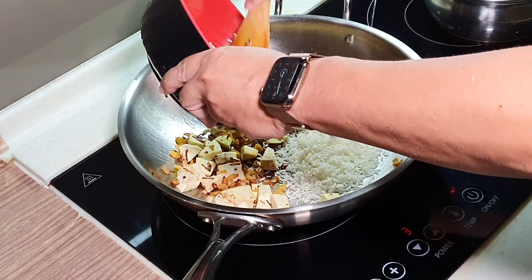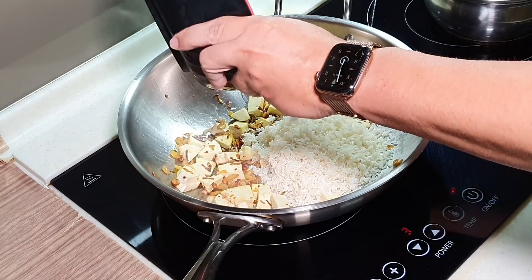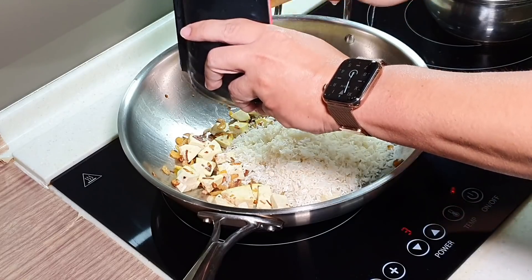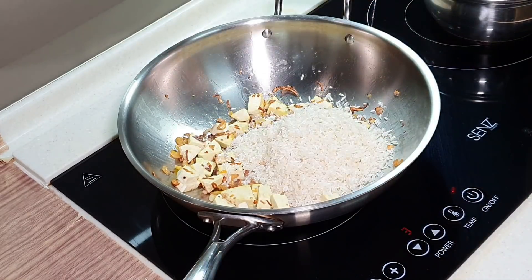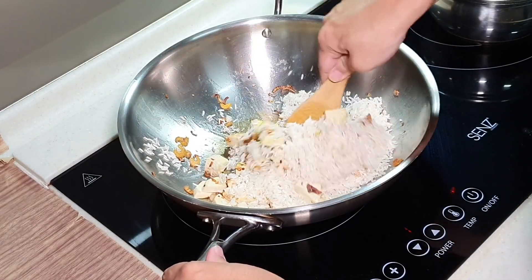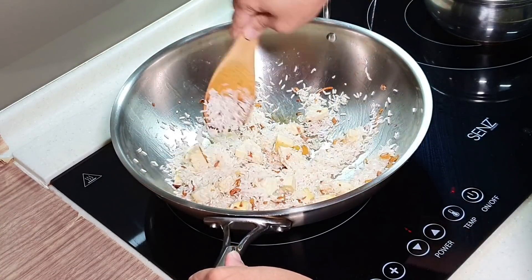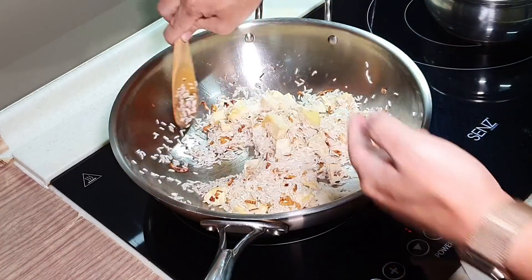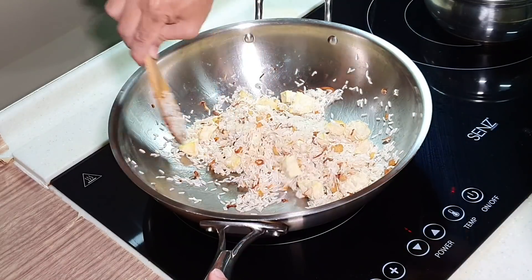Now I can put in the rice. Tune down the fire to low when you put in the rice. It's already very fragrant, mainly because of the fried onion. It is recommended to put in the fried onion.